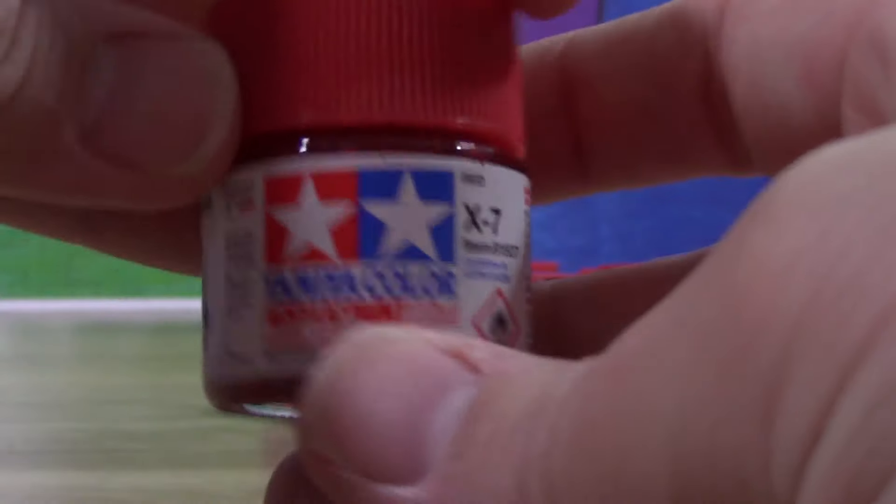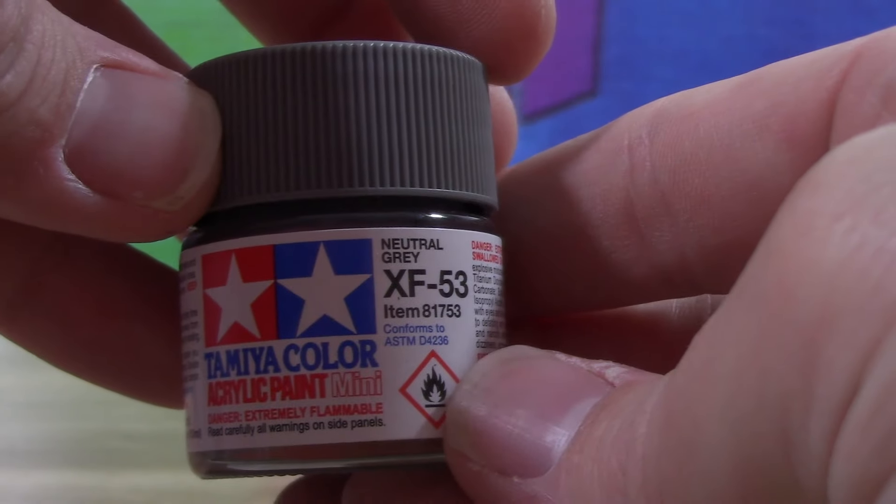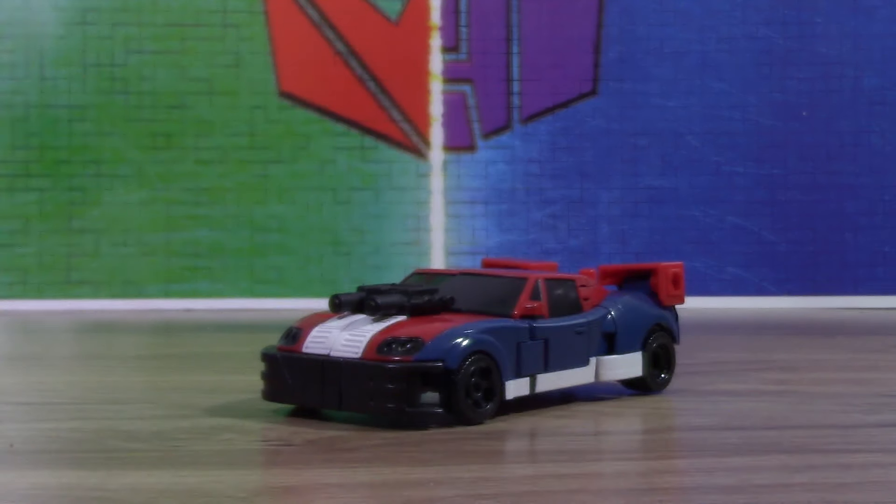Some red, some blue — the blue is mainly just to do a little bit of color correction here and there, I'll show it off in a second. Some neutral gray, and finally some whites. Actually not finally, because we also used semi-gloss black. I almost forgot but it was sitting right here, so that worked out.